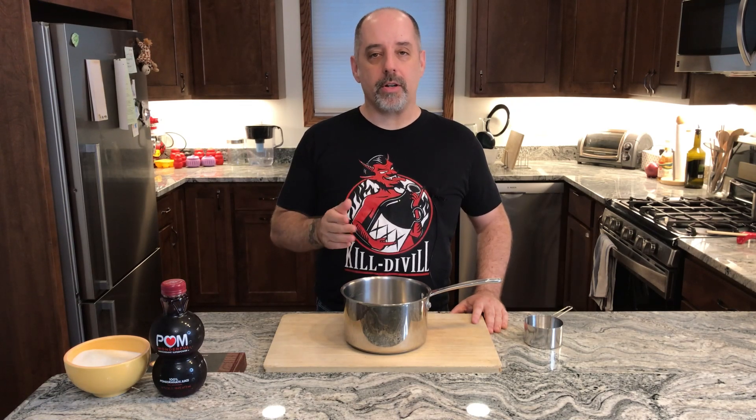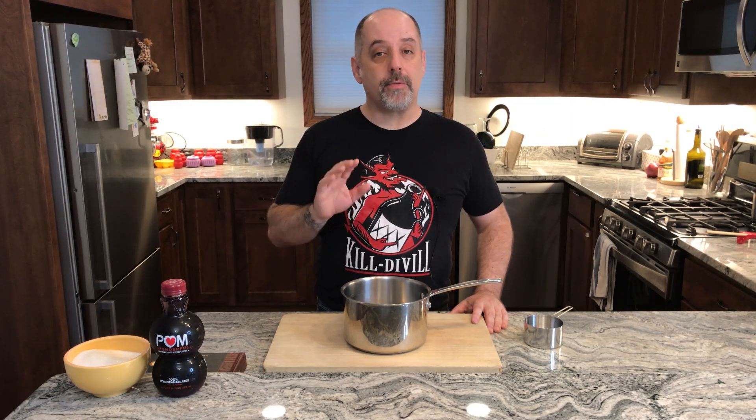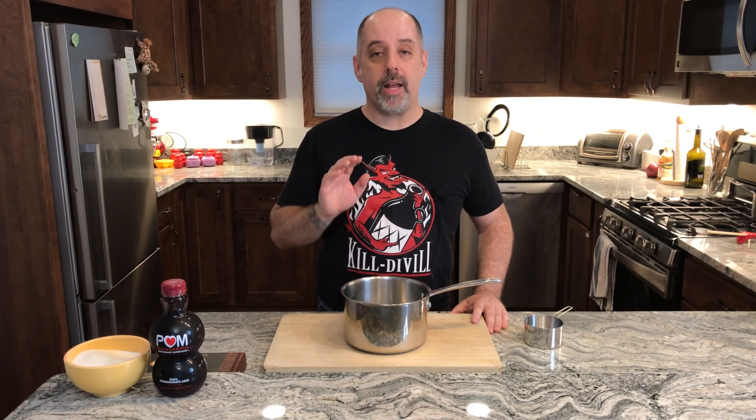Number one, this is a one-to-one Grenadine, so that means it's one part juice and one part sugar, versus the other recipe which is two-to-one — two parts sugar and one part juice. Number two, the other recipe has some floral in it — it's got some rose water and orange flower water. This one doesn't have any of that. It's just pomegranate and sugar.